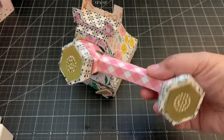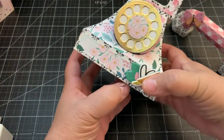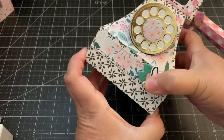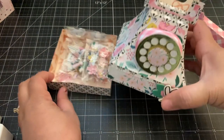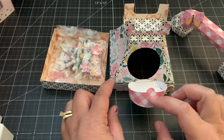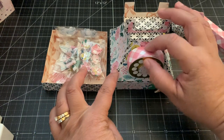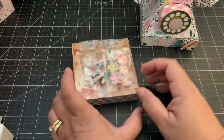This opens up from the bottom, so we've got this cute box — it does open up from the bottom and I added some embellishments inside. It also opens from right here by just pulling this down, so you can access the goodies from the front or from the bottom of the box, which I thought was really cute.